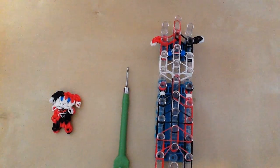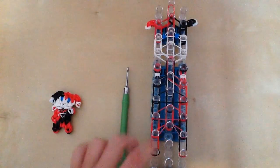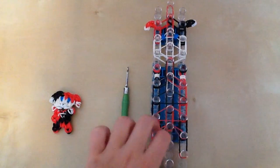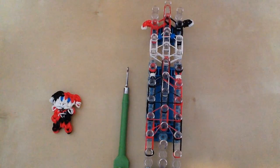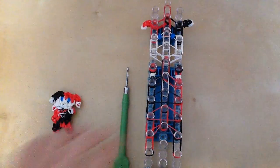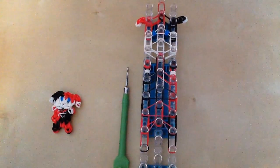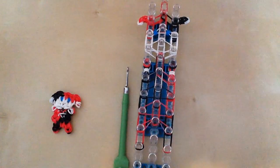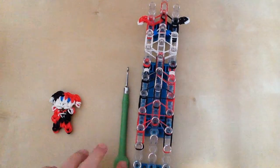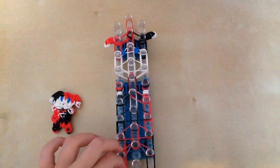Hey guys, it's All Things Disney and today I will be showing you part two of the Harley Quinn Rainbow Loom charm figure, which will be hooking the figure. If you haven't seen part one, totally check that out because you can't do part two without it — this video is just the hooking. I will not be showing you how to place the bands. Let's get started where we left off.